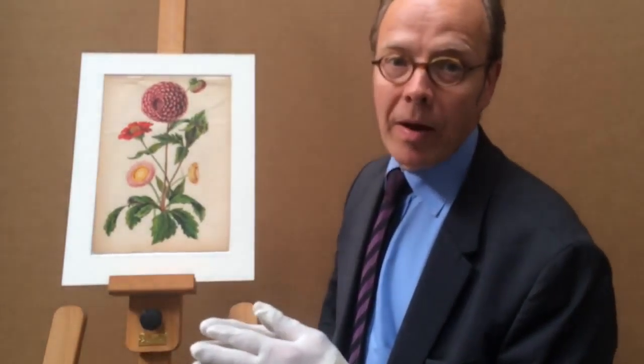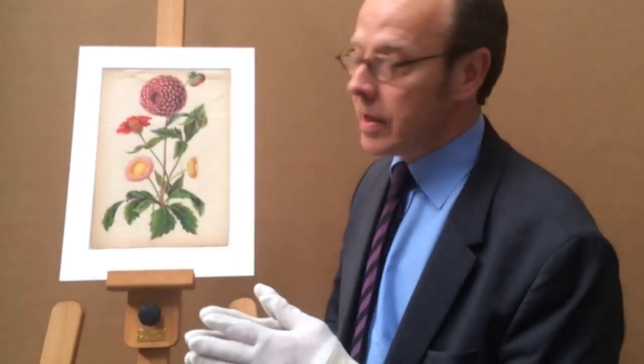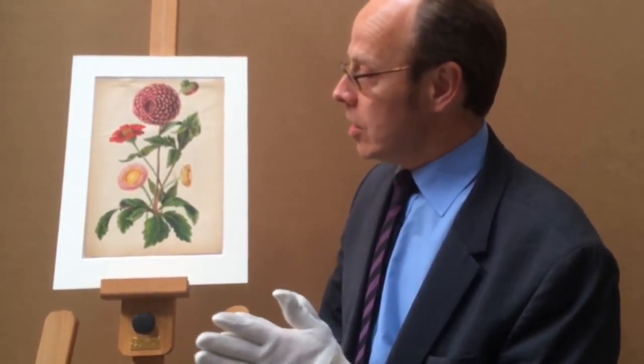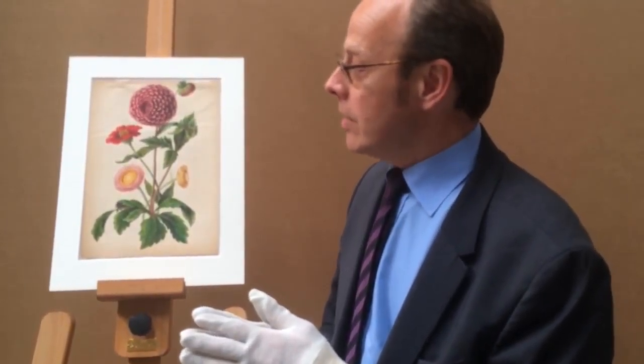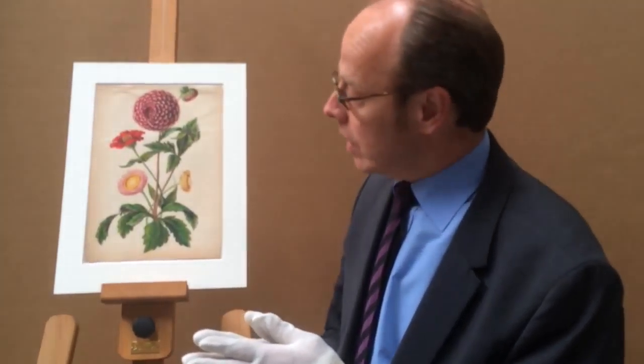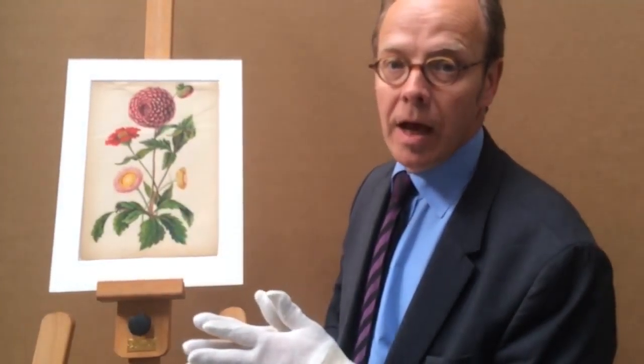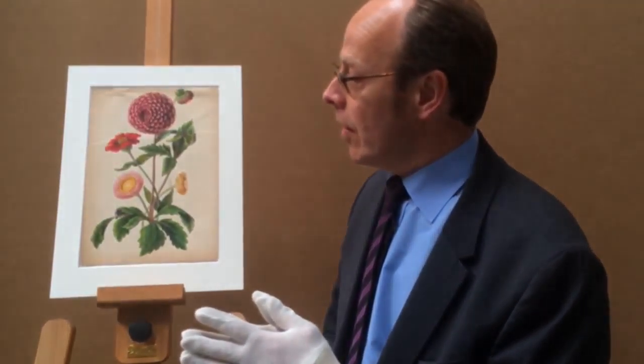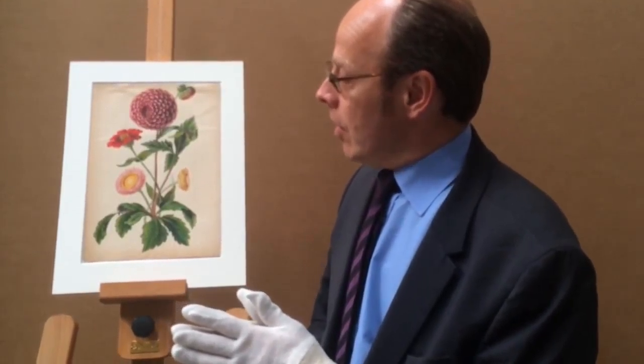This dates to about the 1850s. It was done by the German artist Karl Ulke, who travelled to America and joined his son Henry Ulke. It stayed in America and really out of sight since it was done — so really for the last 150-odd years.